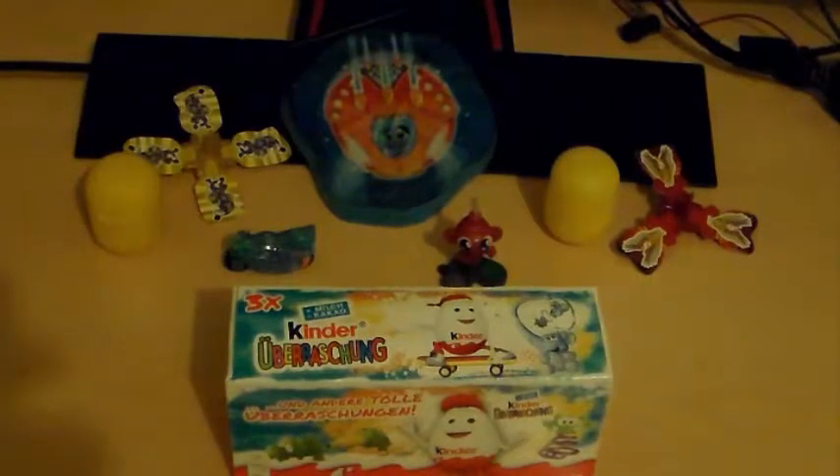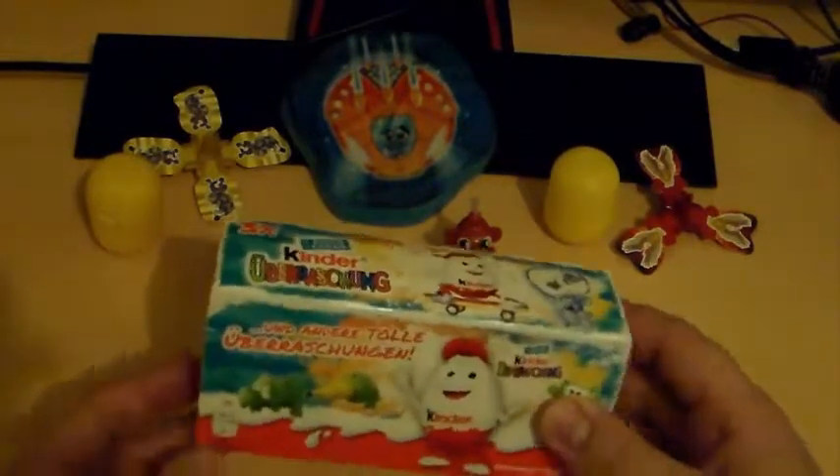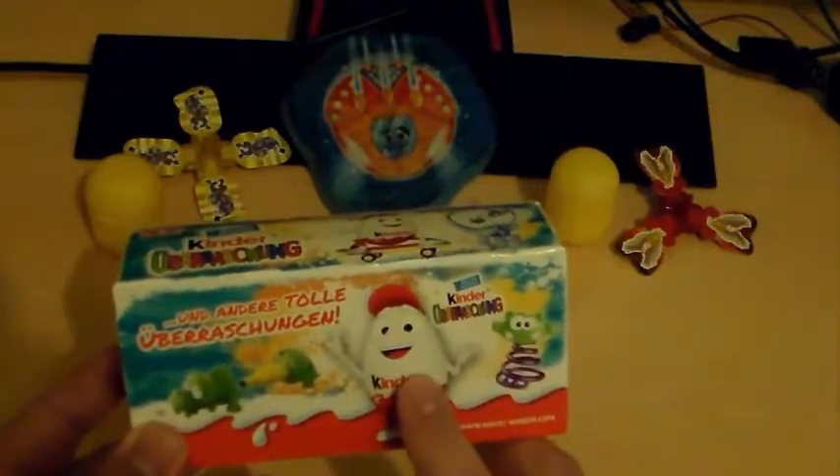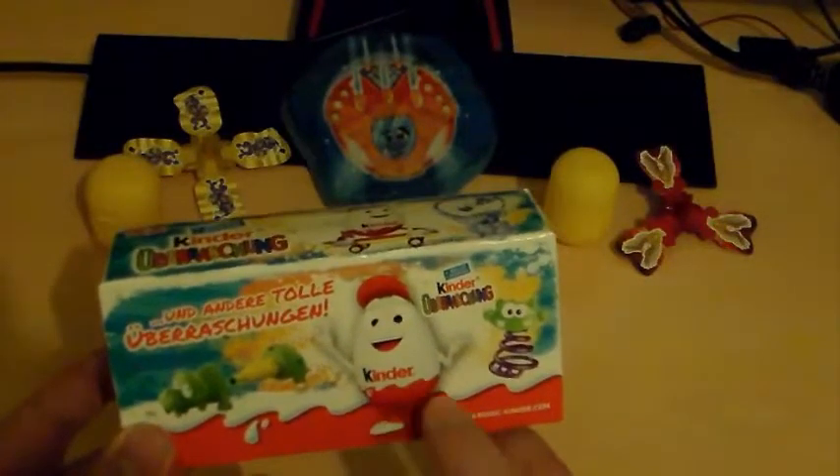What's up everybody, eBlu Productions here, today with an unboxing of a Kinder Surprise. For people that don't know what that is, it is actually, as you can see, an egg made out of chocolate.